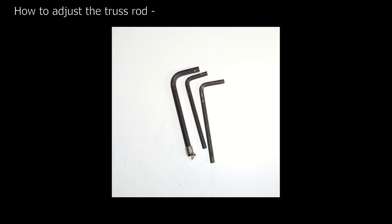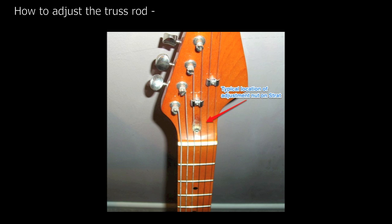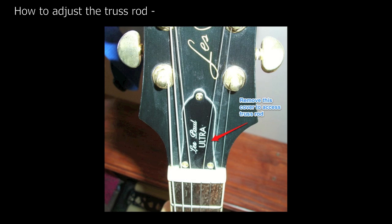On most guitars you'll need an Allen or Hex key to adjust the truss rod, although some might use a screwdriver. The adjustment nut will either be at the headstock or at the heel of the neck. On some guitars, like this Les Paul, the nut will be hidden underneath a cover on the headstock.